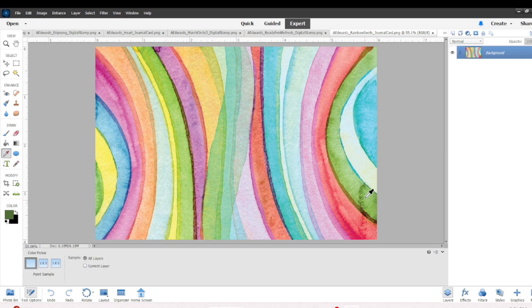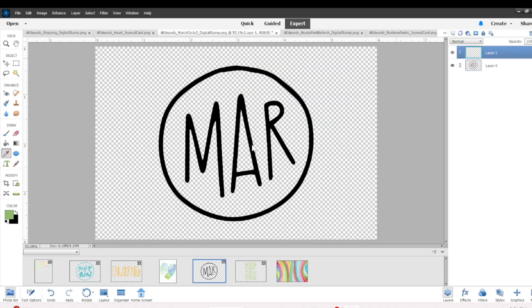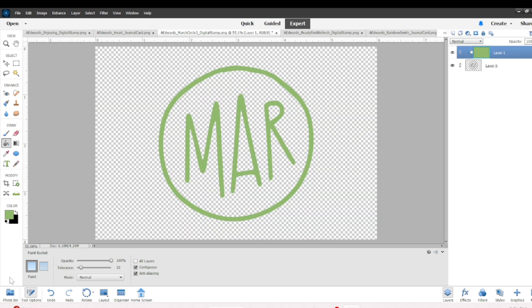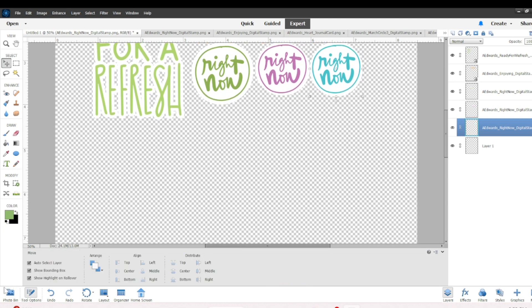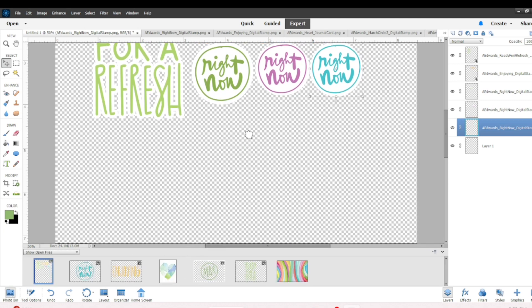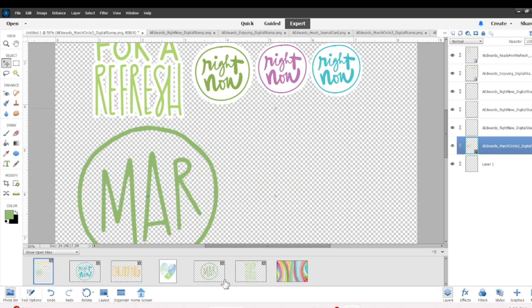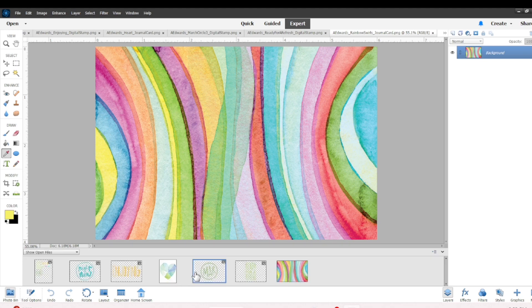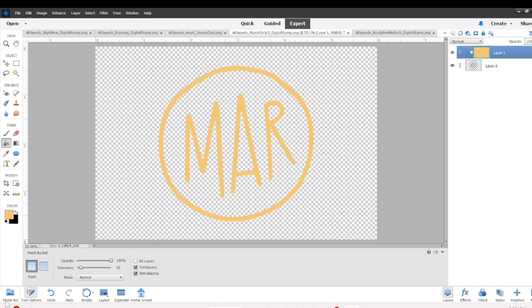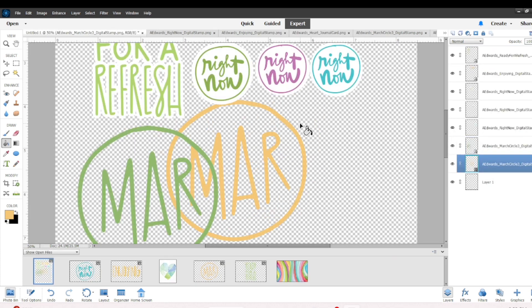The next piece I'm going to work on is a March stamp. I wanted to have a few of those just like the 'Right Now,' and I'm going to show you another little trick to make these circle shapes as one piece. I take the March stamp, change it to green, then go back to the journaling card and repeat this two more times, laying each of those March pieces right on top of each other. Then I'll resize them all together at the same time.